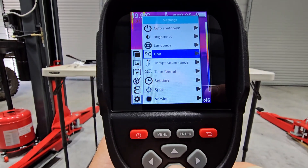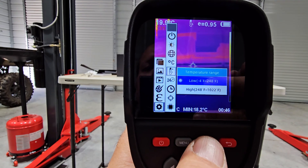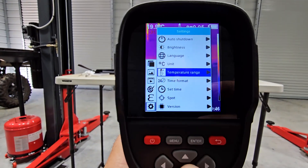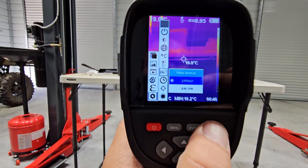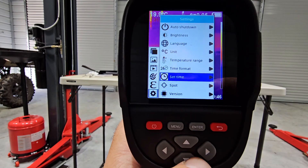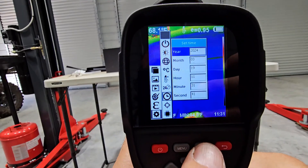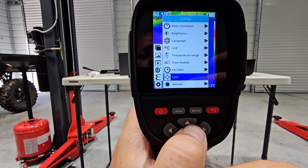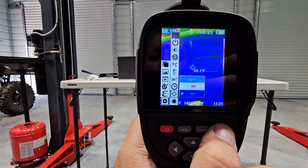Temperature image - we'll leave it at that, there's two different levels, so we'll leave it at the lower level. Time format - we'll leave it at 24 hour. Set time - so we set the time. Spot is on, we'll leave that on.